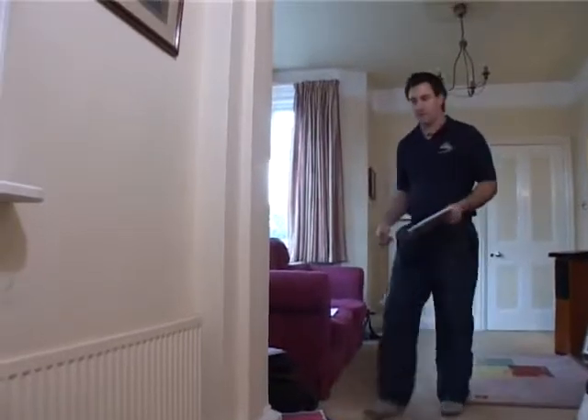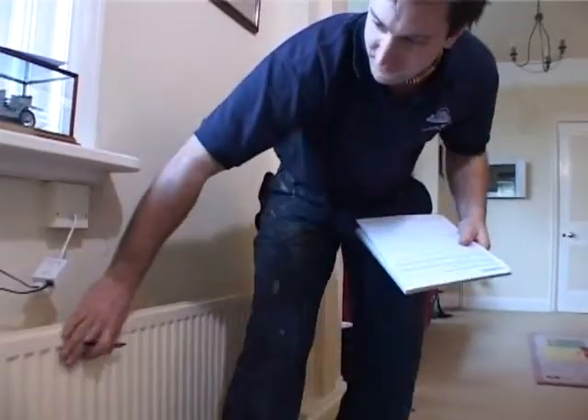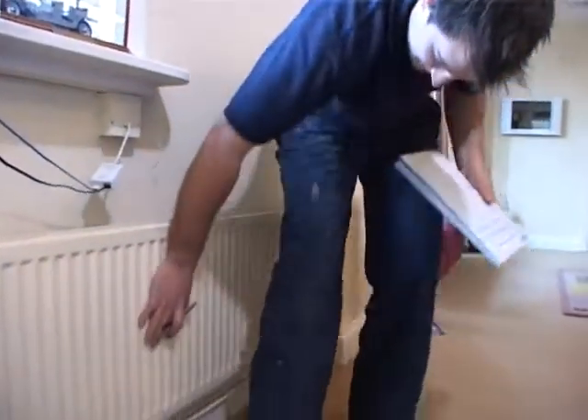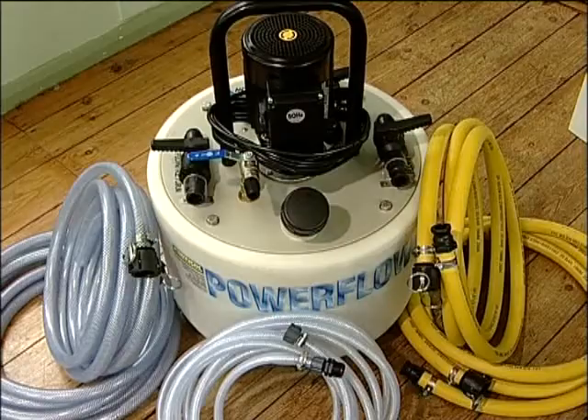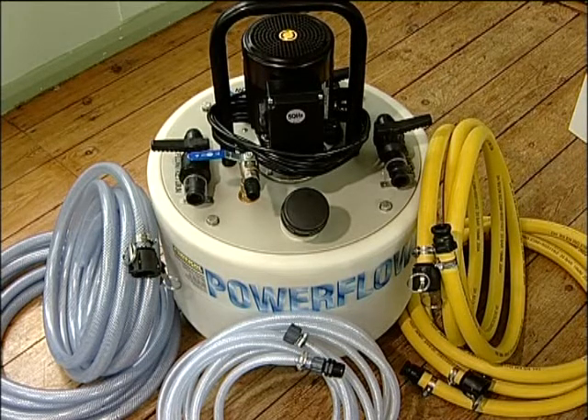For your customer, power flushing means less inconvenience due to the reduced time spent on site, as only the one visit is required to complete the clean and, perhaps more importantly, the results are immediate.